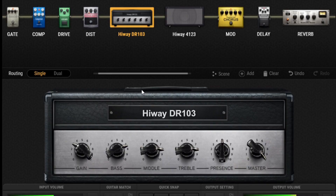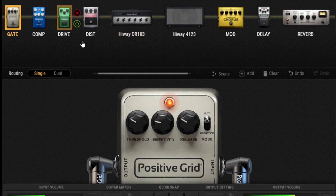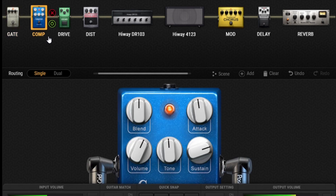Alright, here's our signal chain for the solo to Young Lust. First in our chain: a gate, because we've got a boost going into a fuzz pedal going into the amp, creating a heck of a lot of noise. So I've got that gated.